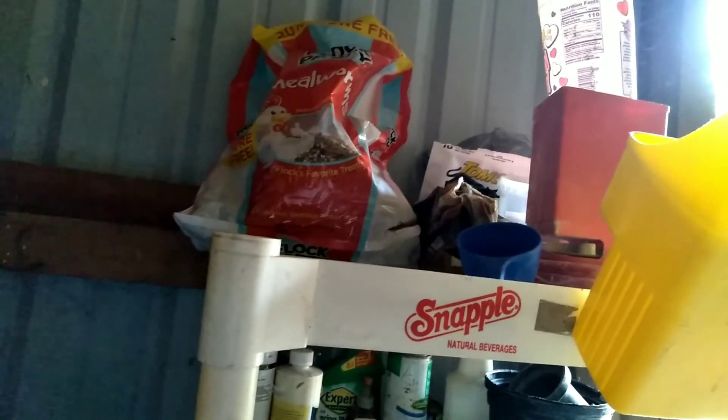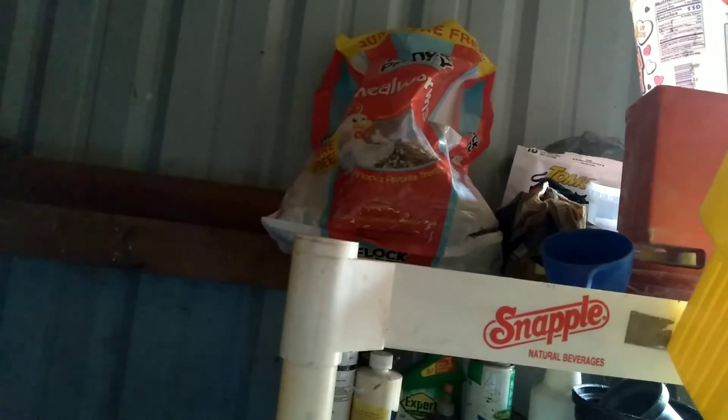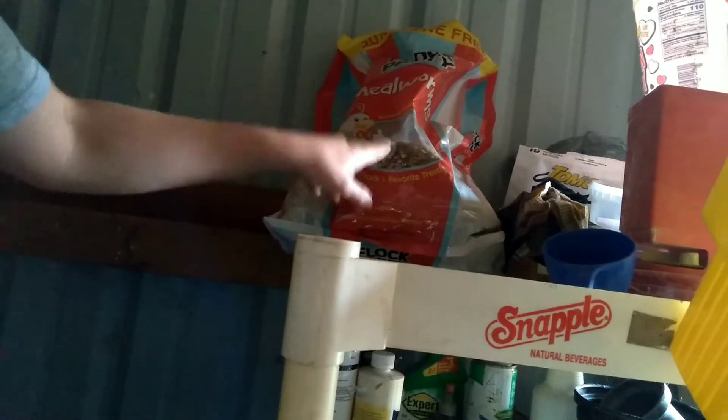I only feed them in the morning. We start off with the mealworms — I mixed the mealworms with oyster shells. Because today is Sunday, I give them four handfuls of the mealworms mixed with oyster shells.